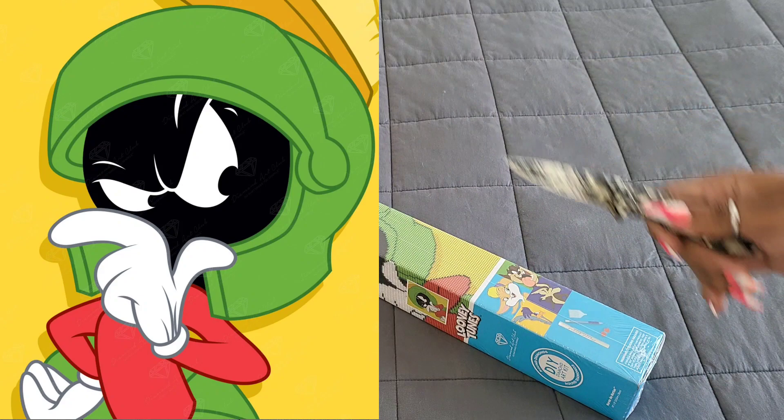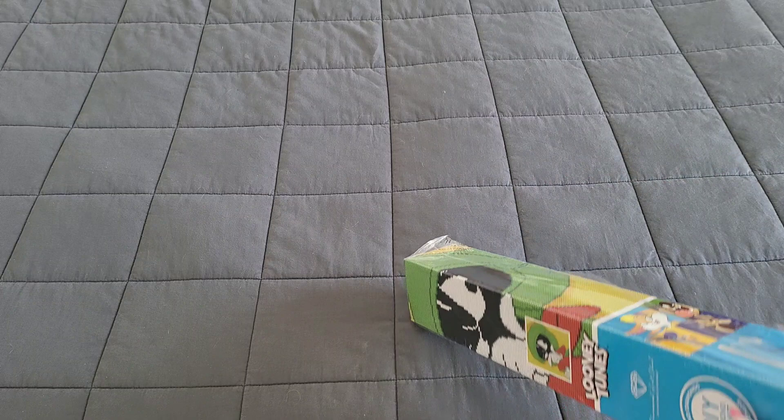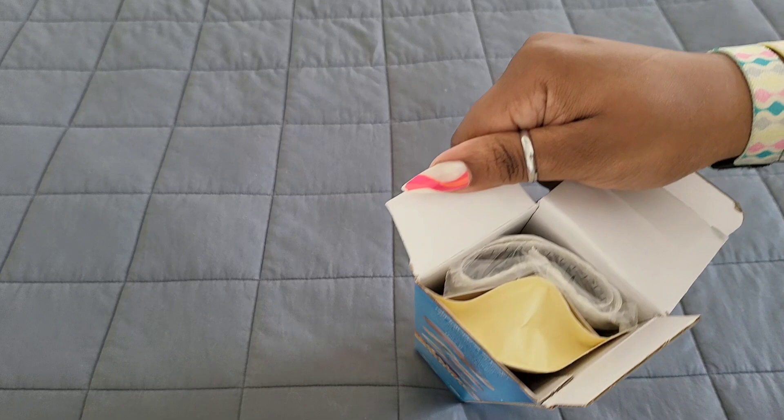We're going to go ahead and open this up. I hope you're all having a wonderful day. Marvin the Martian was my absolute favorite, so when I saw this I was like, yes, give me all of that! Let's get into this packaging.